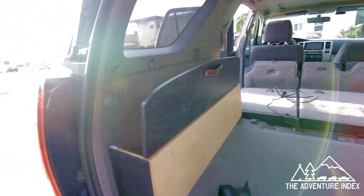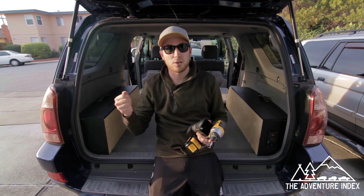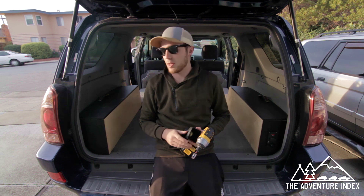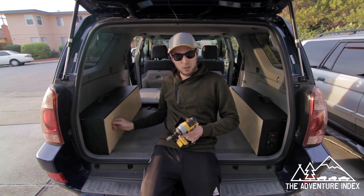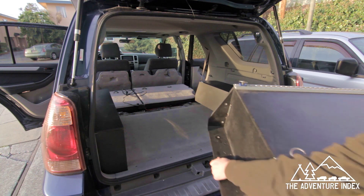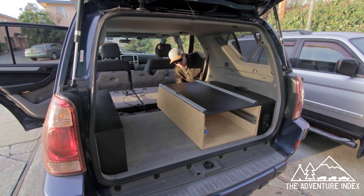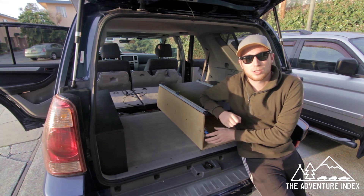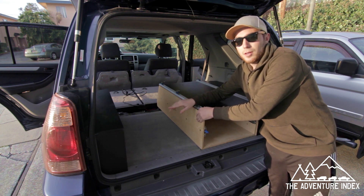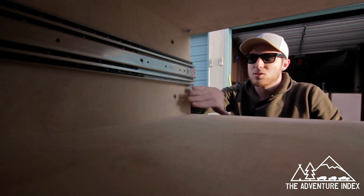Now that the side wheel well components are in place, we're going to put the carcasses in for the drawers — that's just the empty shell that the drawer goes into. They'll be mounted in two places: in the rear to the actual body of the vehicle, and also to the sides of the storage wheel wells on the front and back. Once in place, we'll put screws in to connect each carcass to the side panel and repeat the same process for both sides.